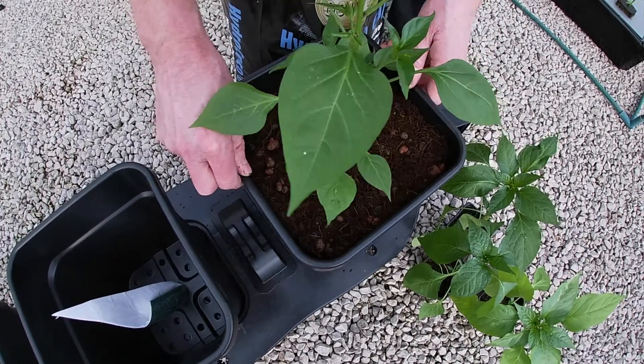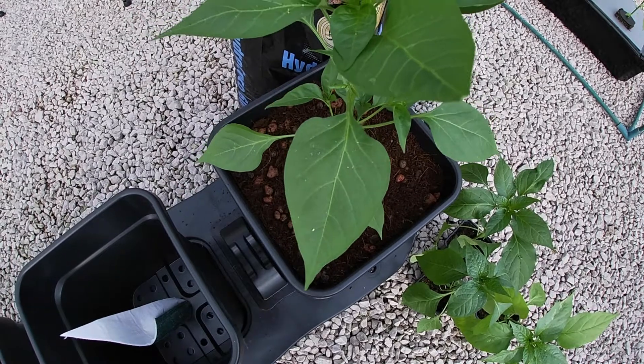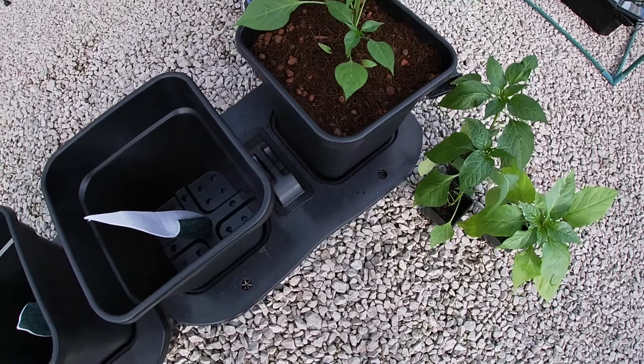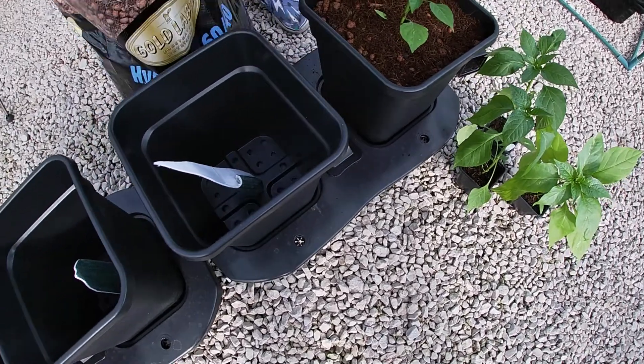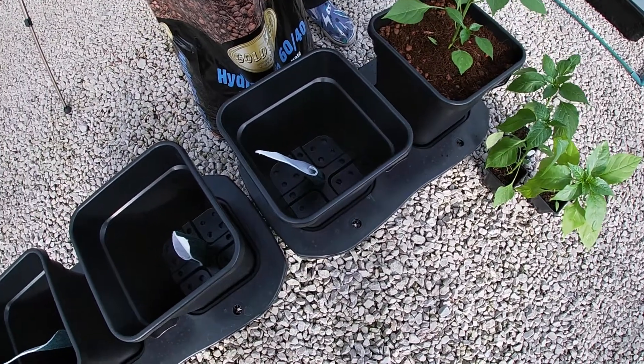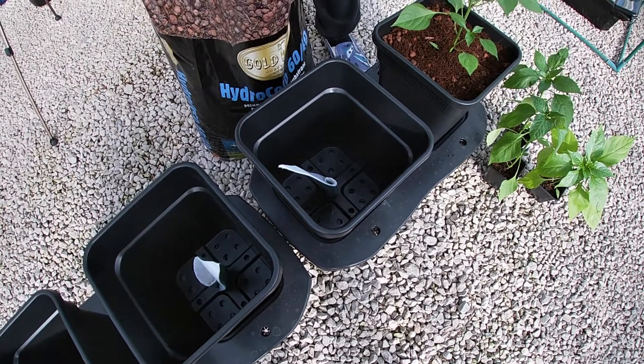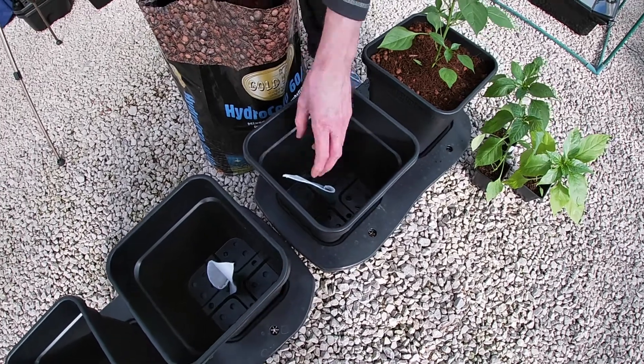But you're safe in the knowledge that if you don't get to them and you can't water them from above, they've still got access to nutrients and water — even when, say, you go on holiday and you don't have the opportunity to water them from above. So it keeps your plants watered when you're not there to hand-water them.